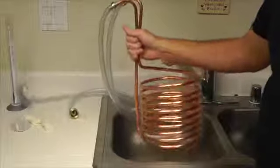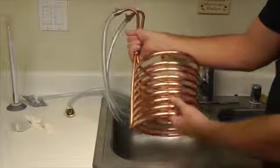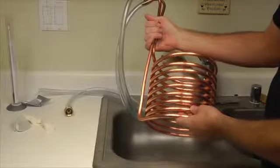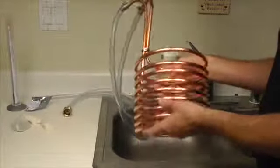All right guys, so in order to cool our beer down as quickly as possible, we are going to use today what's called an immersion style wort chiller. It's definitely not something you need to have, but something I highly recommend picking up. You can get them at most homebrew shops or order them online.